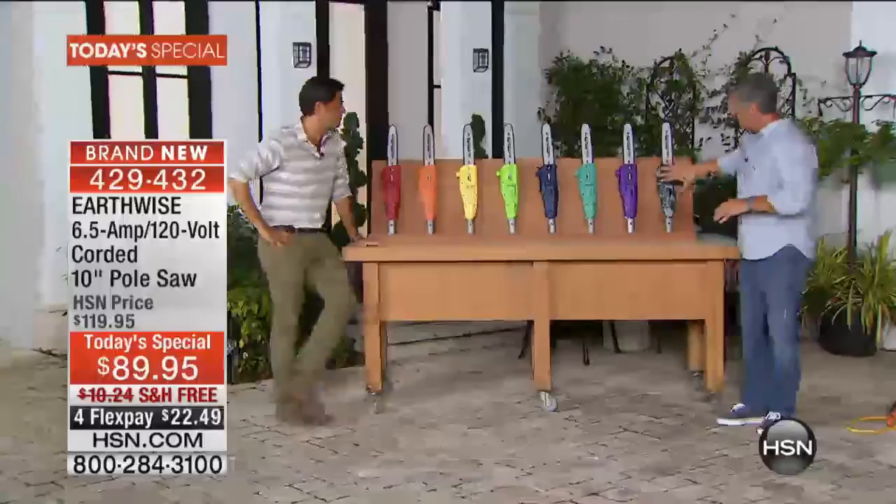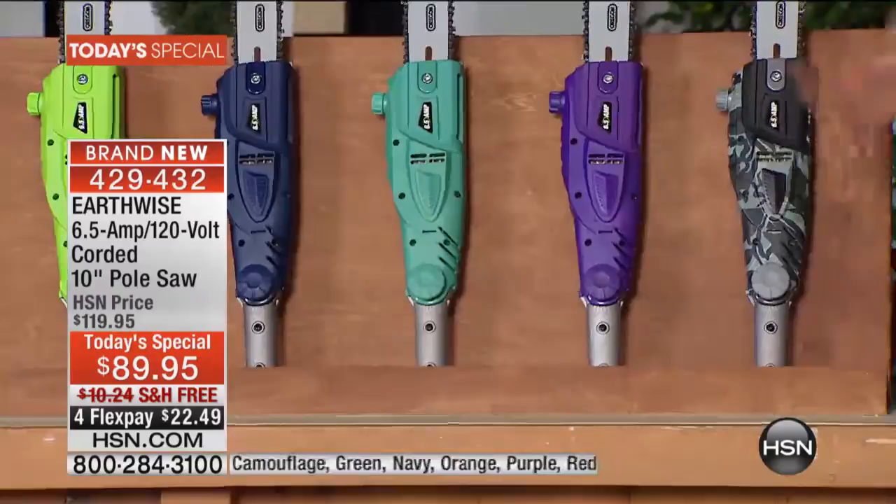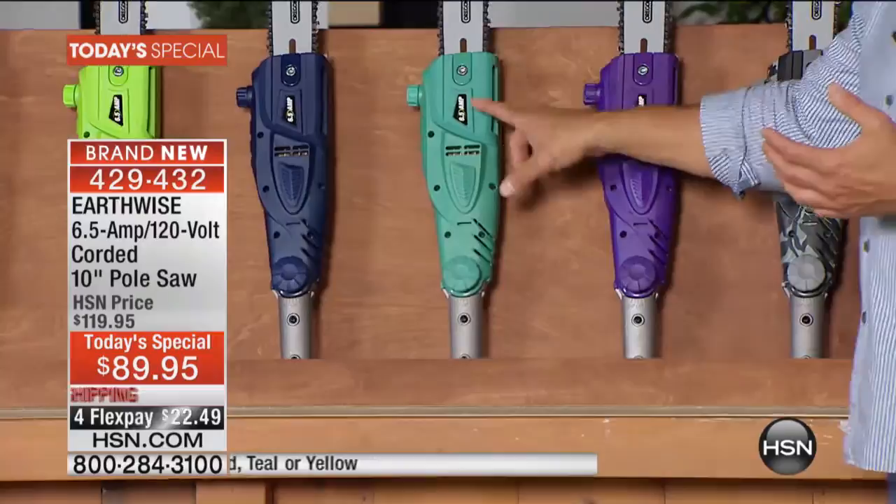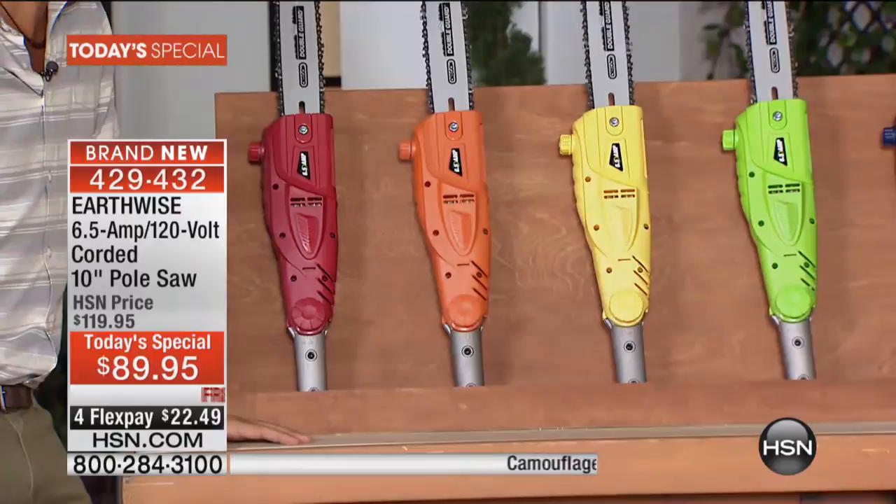We've got great colors — going through them: camo and red are the most popular. We've never had colors before. We have it in purple, aqua teal, blue, green, yellow, orange, and red down by John. Orange and teal are the most limited right now. Having one of these things can really help you get your property in ship shape.